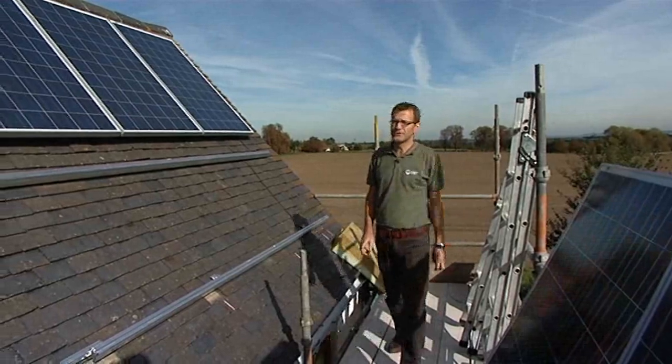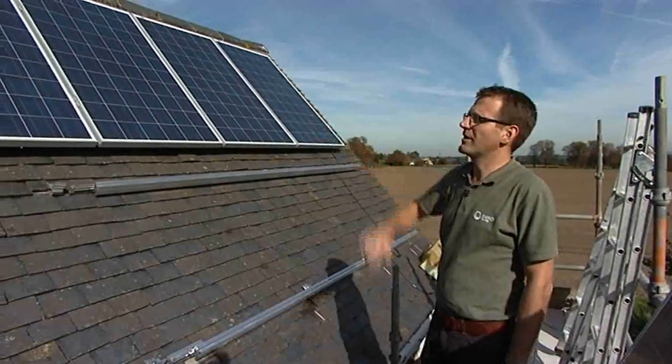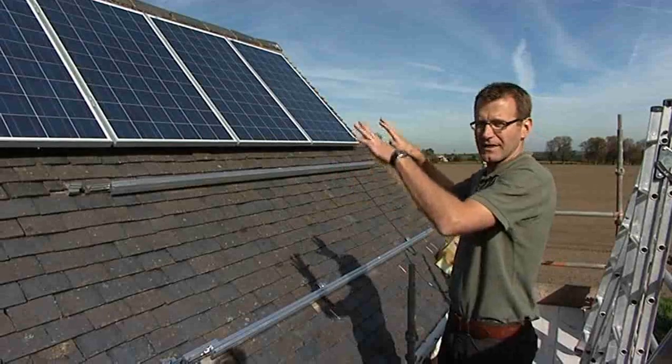Once the rails are installed, we then position the solar panels onto the rails and fix them in place.